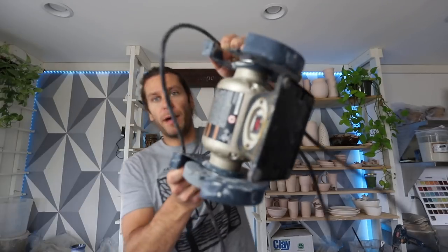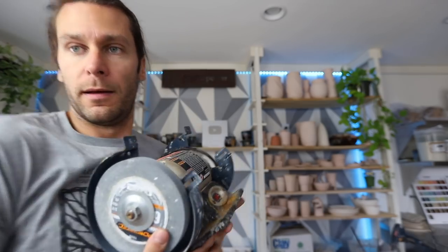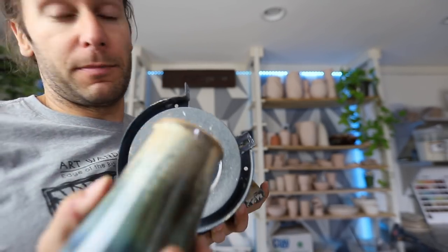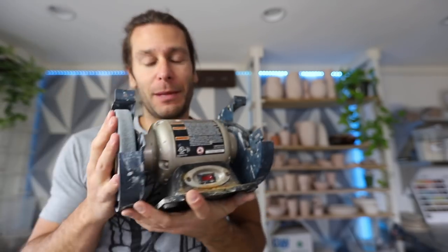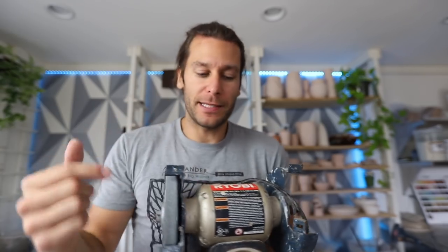The last tool you can use, which is what I used forever, is a bench grinder like this. Basically, this is a wheel that spins and you take the pieces and as it's spinning you grind them down. I used this forever in my old studio. There are some safety hazards — basically when you're grinding, you're kicking up a bunch of silica dust and grinding debris, which is not good for your lungs.